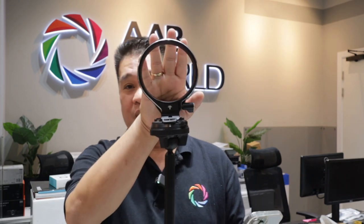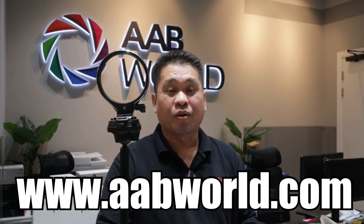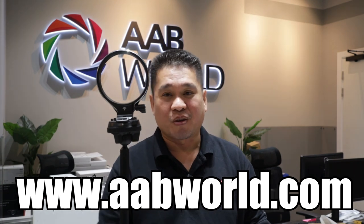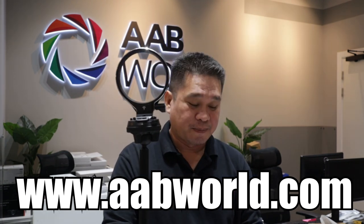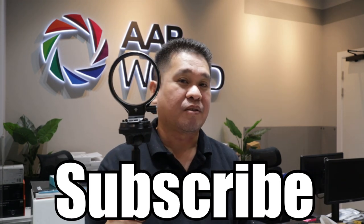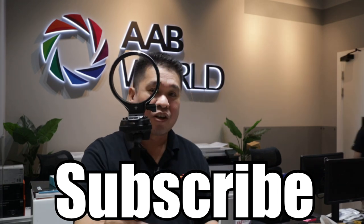That's it for today. If you have any questions or suggestions, you can comment on any of our videos and we'll try to make a video to answer your question. If you want to check the Atoll X and the Peak Design products we have here at AB World, you can visit our website at www.abworld.com. Check the website for price and availability. Thank you and mabuhay!